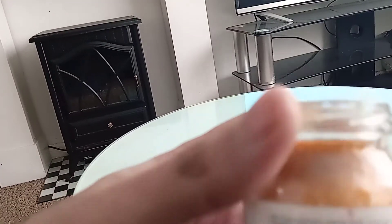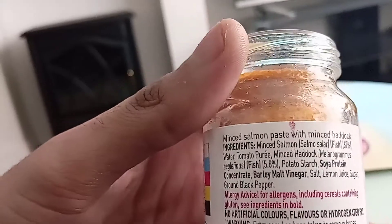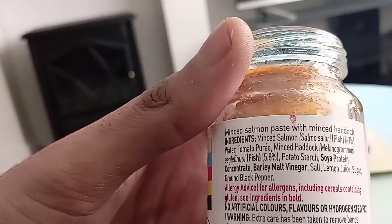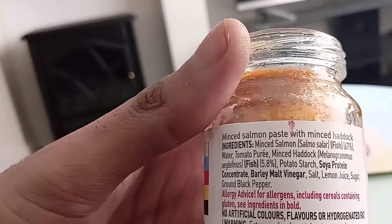Ingredients — there's a description here at the top. Minced Salmon Paste, minced Haddock. Minced Salmon 67%, water, tomato puree, minced Haddock, fish, potato starch, soy protein, barley malt, vinegar, salt, lemon juice, sugar, ground black pepper.